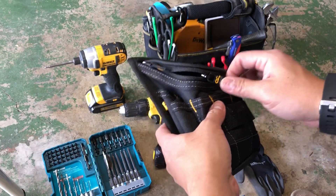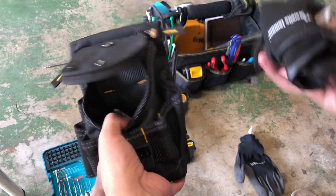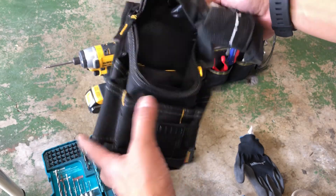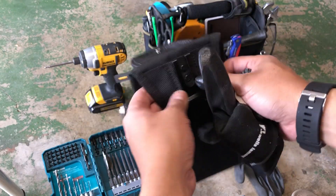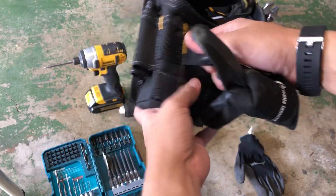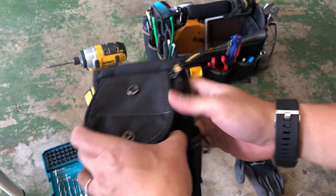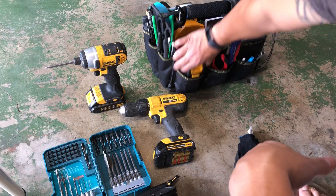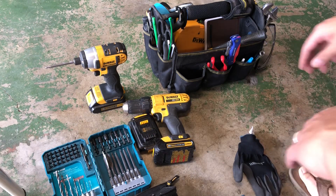Also have a small pocket tool holder — it's very useful when you don't want to bring your whole tool kit. It's a small snap-on that you put on your belt or snap to your pants, and you put screwdrivers and various small tools in it for small projects. I have an extra battery for the drivers.